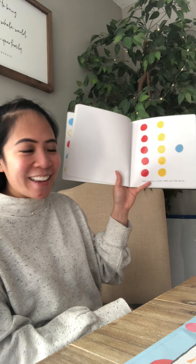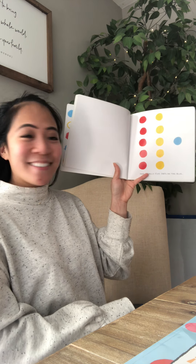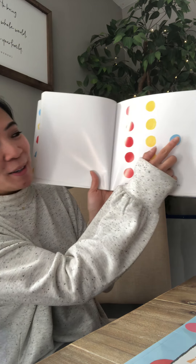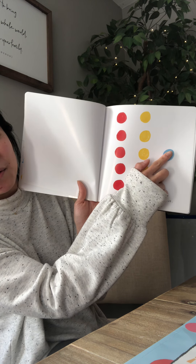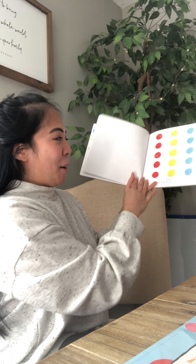And finally, five taps on the blue. One, two, three, four, five. Perfect.